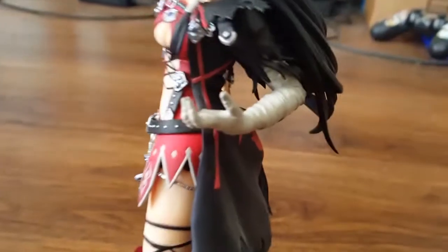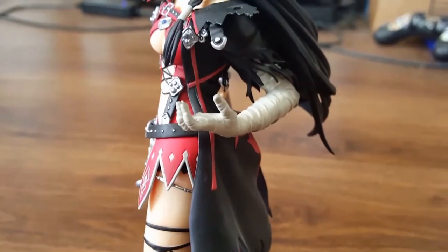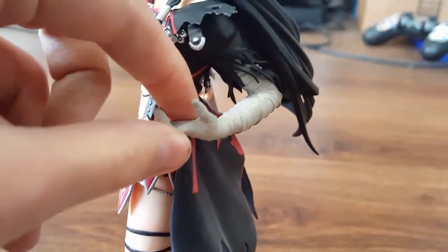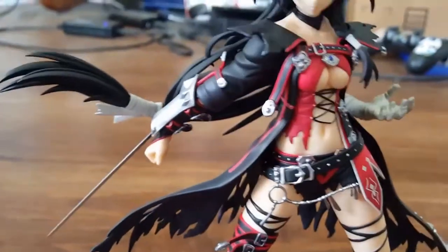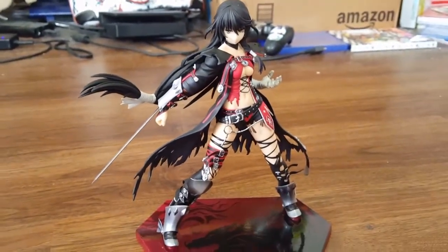If you had gotten the Kotobukiya figure from the actual Kotobukiya store — either the Japanese store or the American store — you would have gotten a little demon hand to replace part of her with. I did not get it; it wasn't worth the money for me, unlike with my Mecleo. But I still think she looks pretty darn awesome like this.